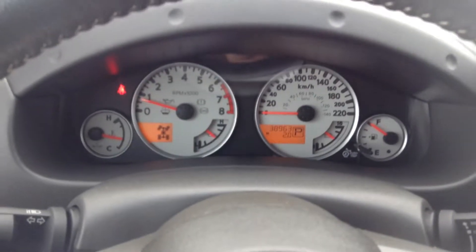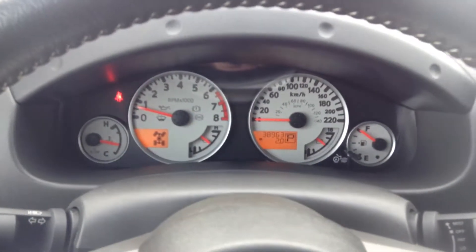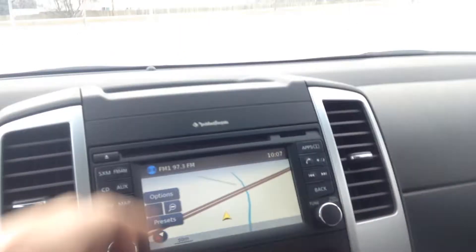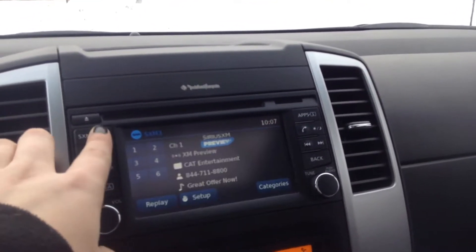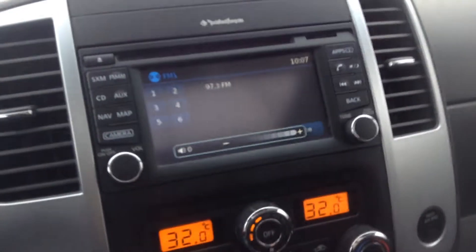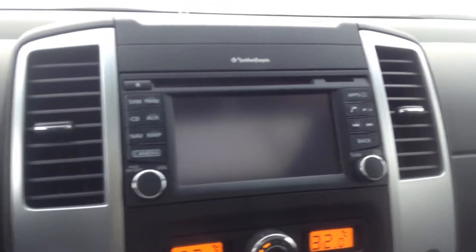Up above you can see that we have 38,963 kilometers. Over here we have this gorgeous touchscreen display. We also have your Sirius FM AM, and if you pop it in reverse we have that reverse camera for you too.